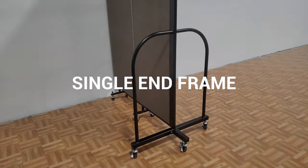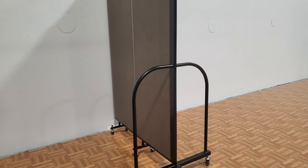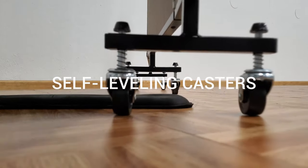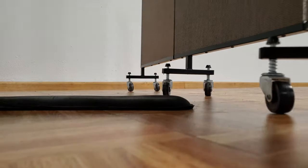The exclusive T end frame design is affixed to one side of the divider to support the entire length of the partition. Self-leveling casters automatically adjust to various floor surfaces and heights for added stability.